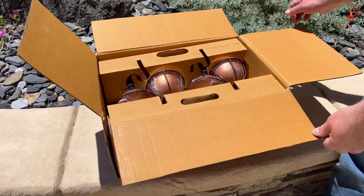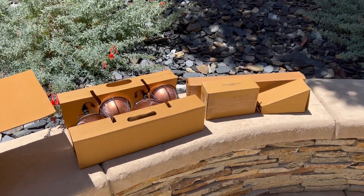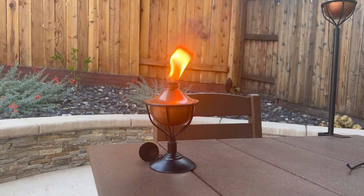I recently bought these dusk torches for my backyard to add ambience and to deter mosquitoes. They came in a pack of four. I like them because they're decorative, they look nice, and they're made of metal so they're not flimsy.